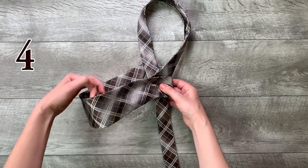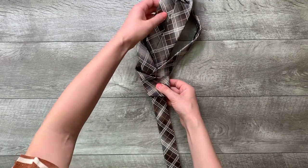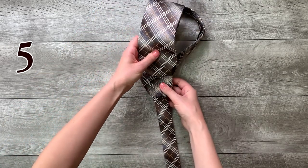Step 4: go up into the neck loop. Step 5: move it down through the loop you've made in the front.